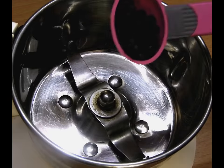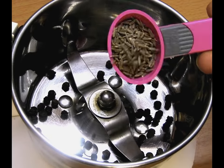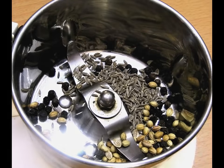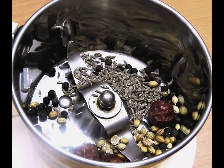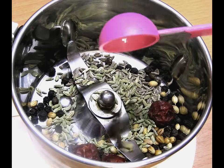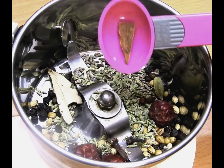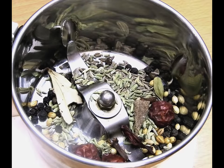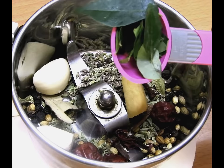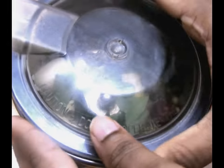Let's begin with the recipe. We will be adding one teaspoon of peppercorns, one teaspoon of cumin powder, one teaspoon of roasted coriander seeds, roasted red and green chillies, roasted fennel seeds, three cloves, cardamom, bay leaf, a little cinnamon stick, hibiscus for essence, ginger garlic, and curry leaves to a blender.